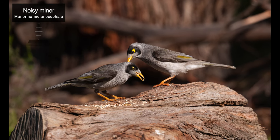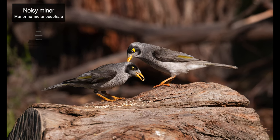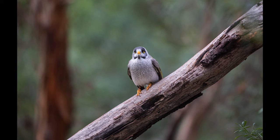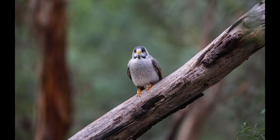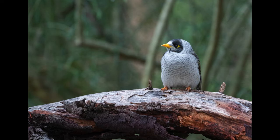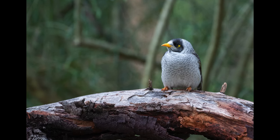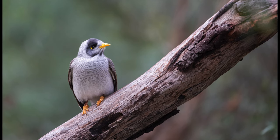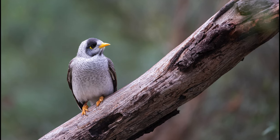Our second last series are of noisy miners. Here you can see a few adults eating some seeds on a wooden log. The next few portraits were taken of a smaller juvenile that was exploring its environment. It looked really cute with its chubby appearance. I had to up the ISO quite substantially because of the low light in these shots, but still managed to retain plenty of detail in its plumage.